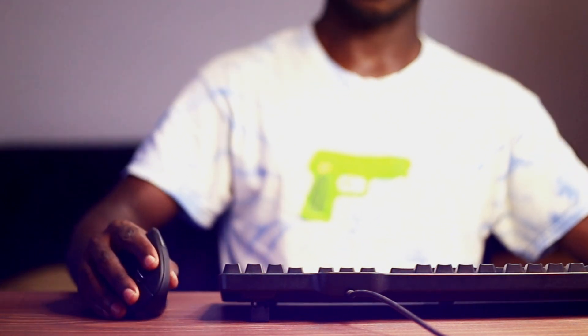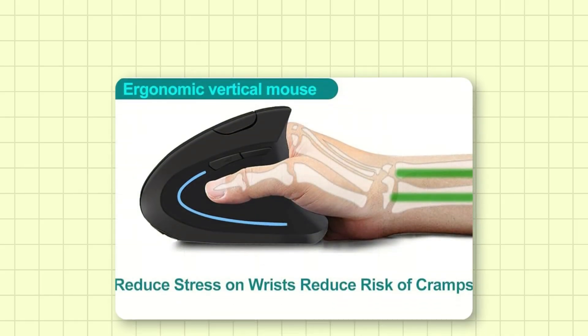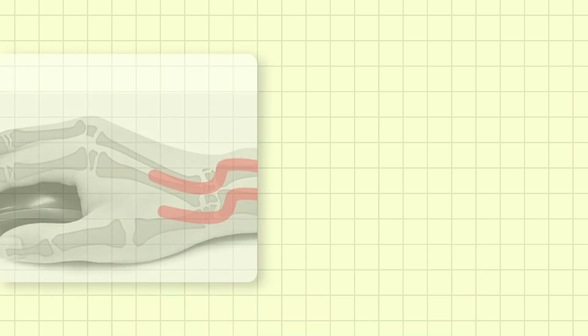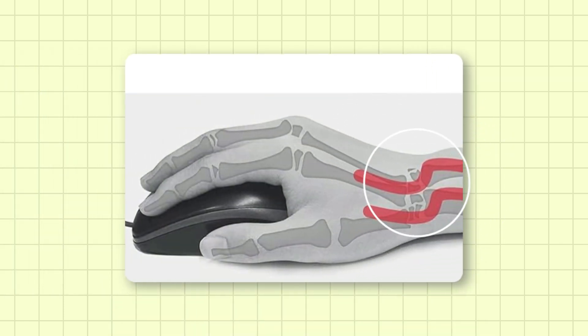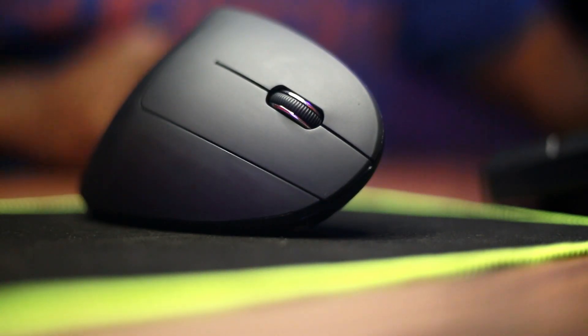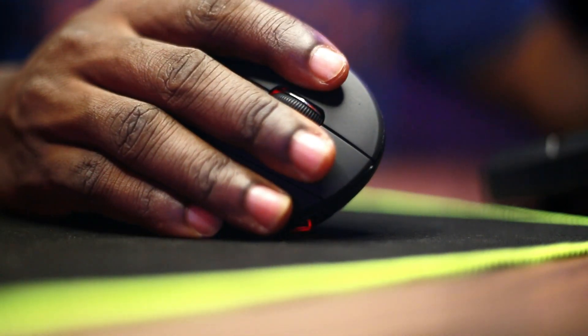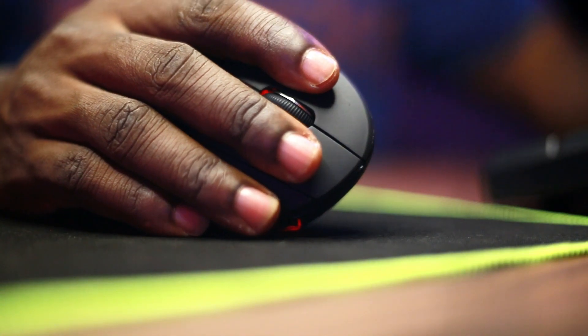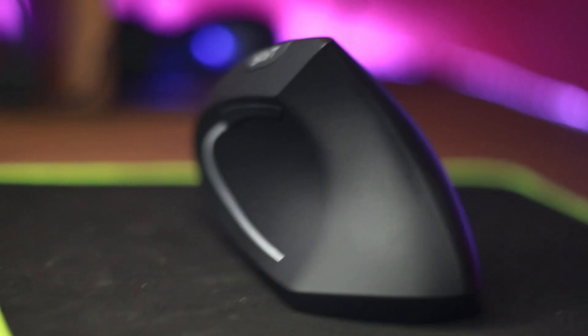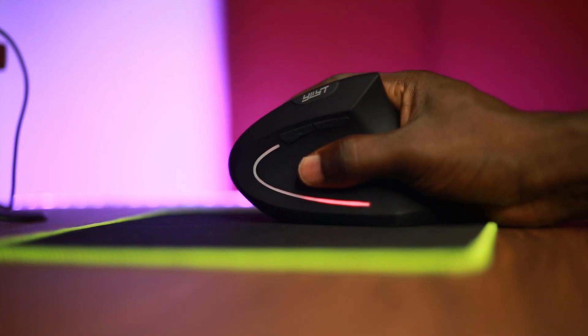After using it for a week, here is what I noticed. The ergonomic design of the vertical mouse reduces the strain on your wrist. Traditional mice can put pressure on the carpal tunnel, leading to discomfort over time. But with the vertical mouse, your wrist stays in a natural position and the forearm does most of the work. I noticed that my wrist didn't feel as fatigued as it usually does after a long day. For those who work long hours, the comfort factor is huge — my hand didn't cramp up as it sometimes does with a traditional mouse. It feels almost like a natural extension of your hand.